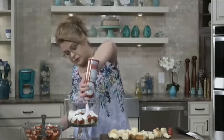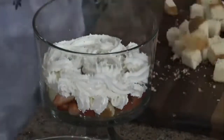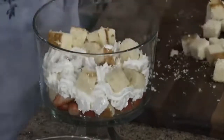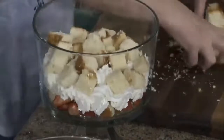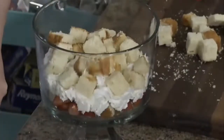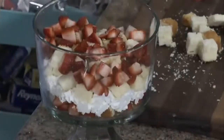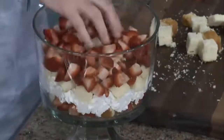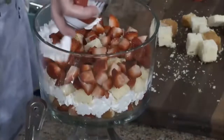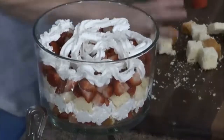Then I'm going to use some whipped topping — you could use Cool Whip if you want. Layer on some more pound cake; I probably need to cut up that other one because I want lots of beautiful cake cubes. Then more strawberries. You could use raspberries, blueberries, or blackberries — a mixture would be delicious. You do what you like, and then more whipped cream. You could make your own homemade whipped cream if you want.